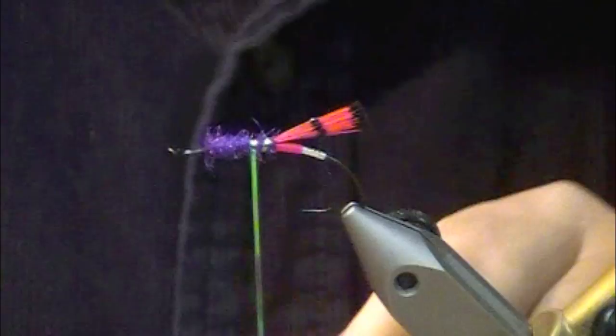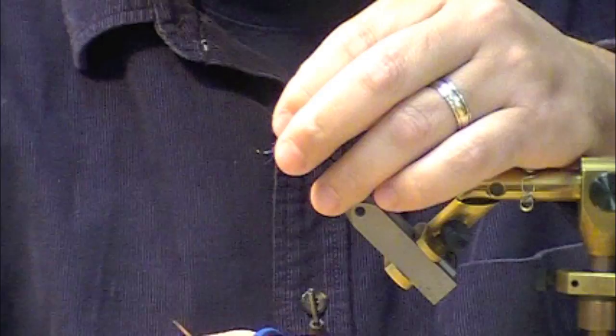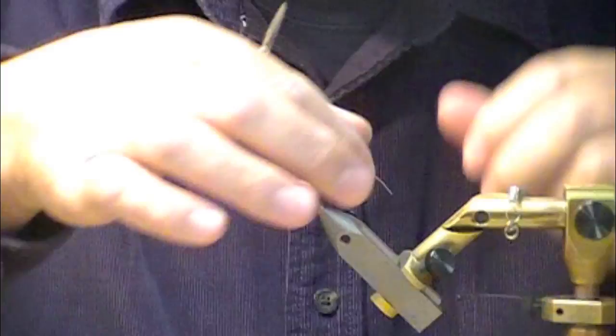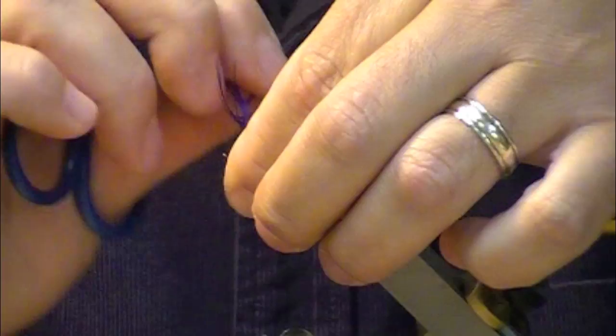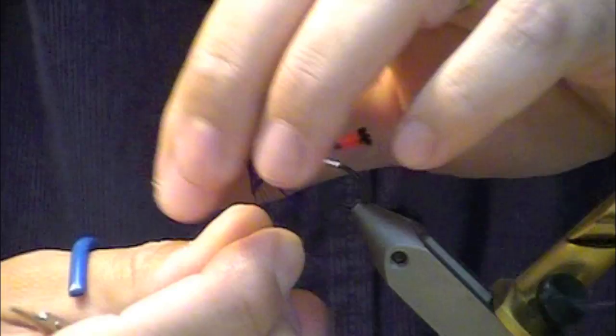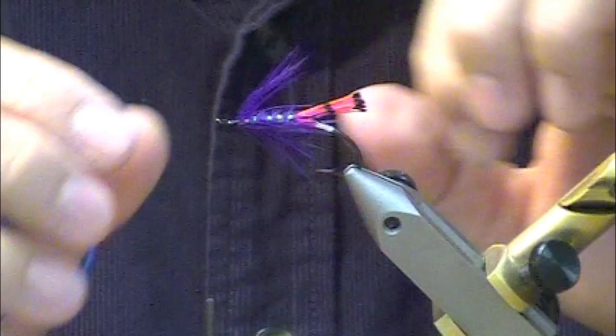I'm going to bring my rib up through it. Leave a little space up here because we're going to put two hackles. I'm going to use some purple dyed saddle, tying the tip in first in collar style. I'm going to want those fibers standing out — I'll pull them back as I wrap. I tend to tie my hackles a little long; it's kind of a bad habit of mine. Normally this would be a little shorter hackle — it might almost end up looking a little spey-ish because of the length.